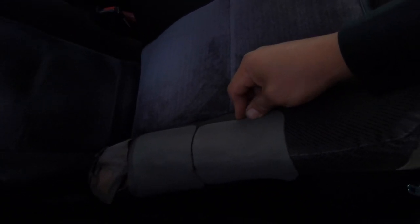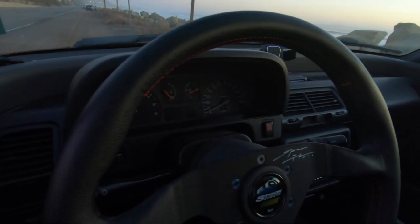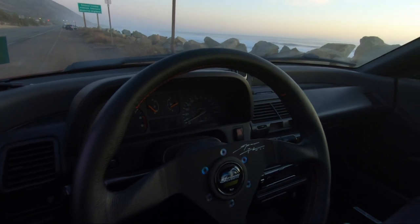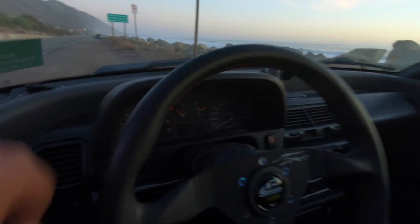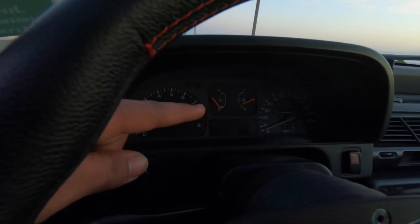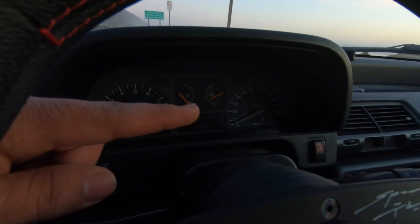Stock seats with typical '90 Civic bolster wear — I put some iron-on patches on but they're fading so I'll have to redo them. Other than that the seats are pretty clean, and the passenger side has no rips or tears at all. For the cluster, I'm running the EDM cluster without the EDM speedometer — when I put the speedometer on it wasn't working very well. So I'm just running the tach which goes up to 9,000 and the fuel and temperature gauge. You can tell by the orange needles; the USDM one has white needles.